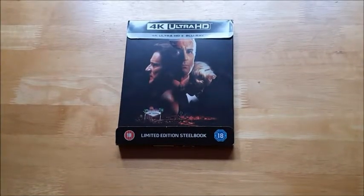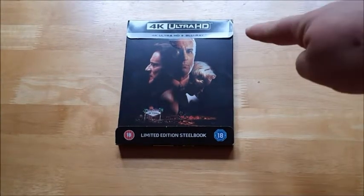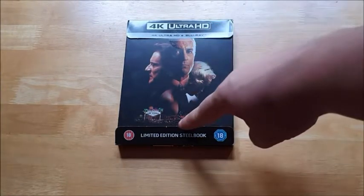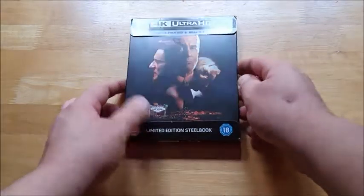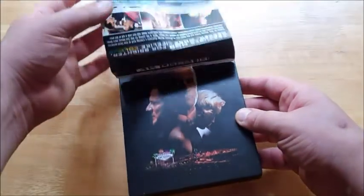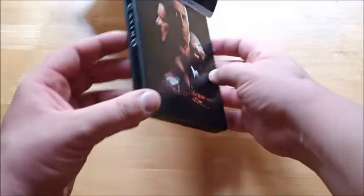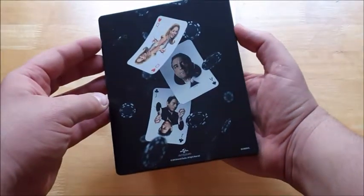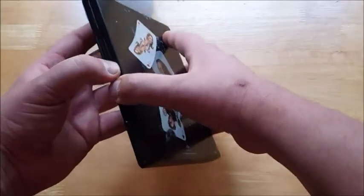Here is the new 4K Ultra HD steelbook release of Casino. As you'll know on some of these design ones, they have a little piece of paper at the top and bottom, normally held by a little piece of tape. I've already peeled a bit of tape off so that I can access the steelbook itself. As you see, there's no title on the front at all whatsoever. On the spine you have the word Casino written, and on the rear a bunch of playing cards with Queen, Ace and Joker.